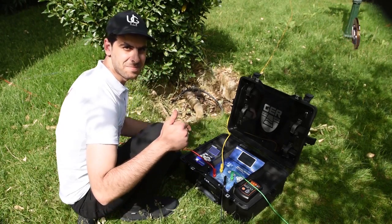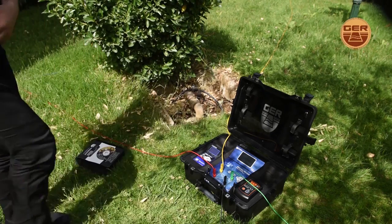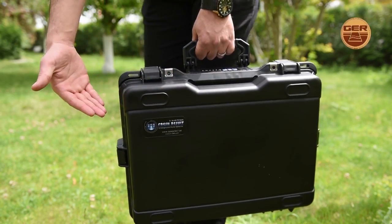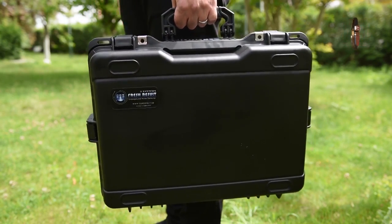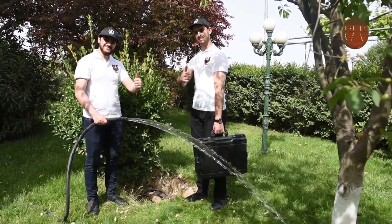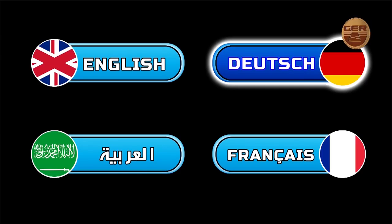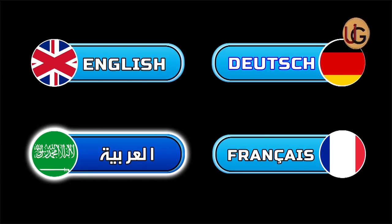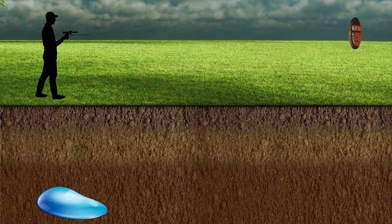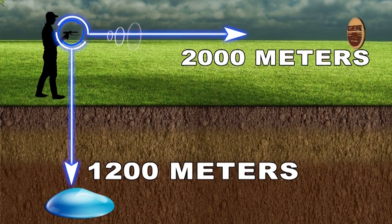This device operates on advanced technology used by major international exploration companies. It is lightweight, easy to use, and designed to operate in all countries and regions. It discriminates and determines the type of water — whether salty, fresh, or natural. It functions in four main languages: German, English, French, and Arabic, adjustable by the region and language of the user. This device reaches a depth of 1,200 meters in the ground and a range of 2,000 meters up front.